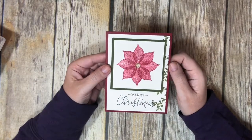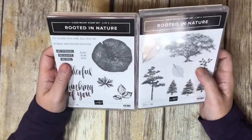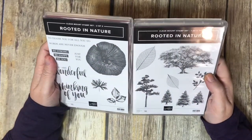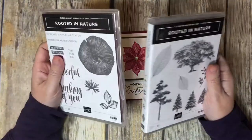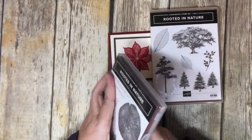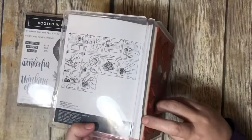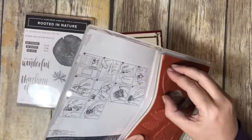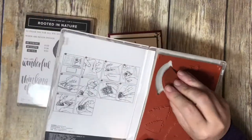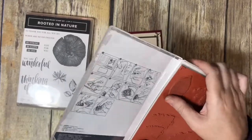So again, I'm using the Rooted in Nature set, which is two pieces — 16 different stamps within the two cases. These are the red rubber stamps with the foam thick mounting, and you stick them to a block or your Stamparatus.